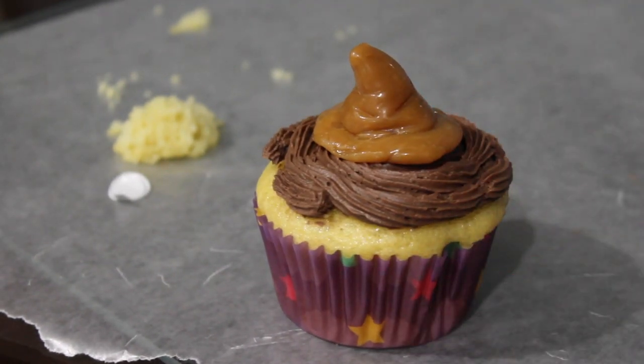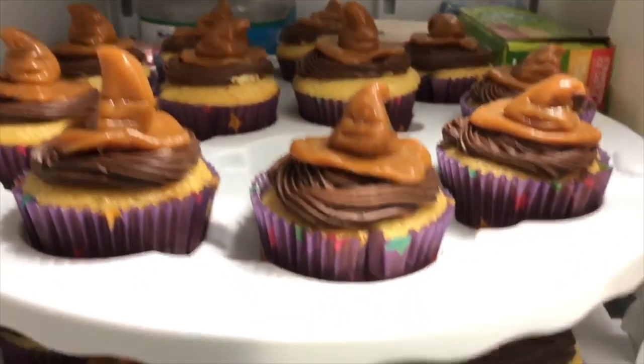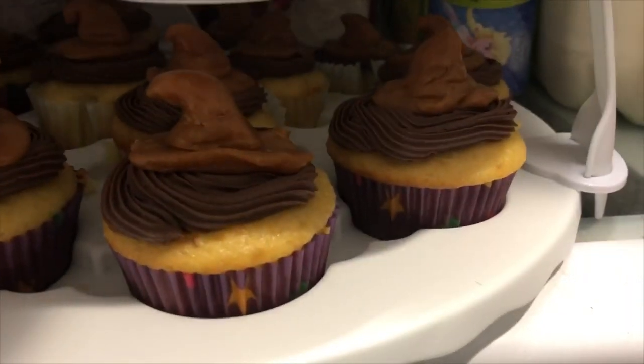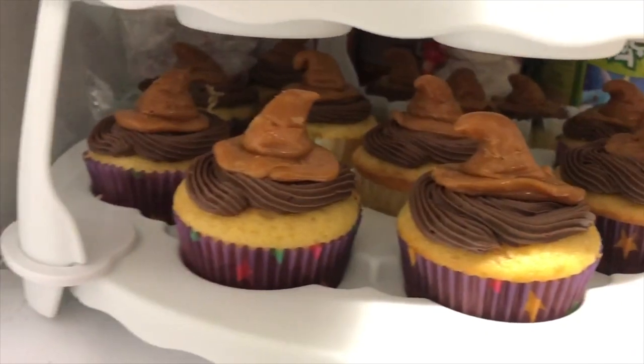These are all of the cupcakes that I made. I am missing one and as you can see I tried out different shapes with the hats. I did notice though that the ones I let chill in the fridge kept their shape much, much better for the party the next day.